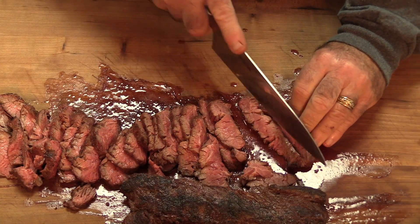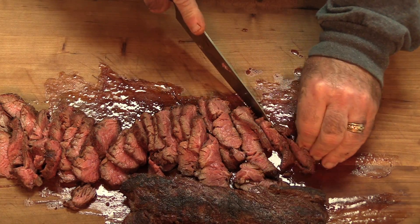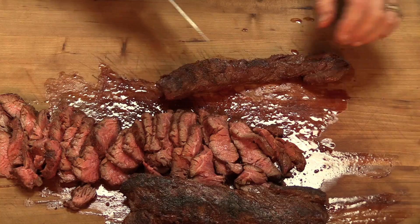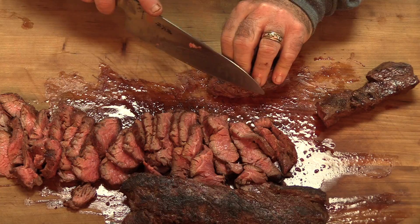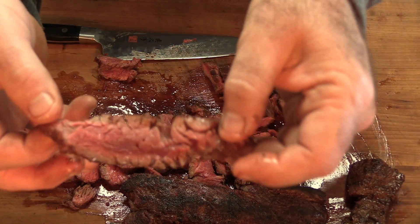I'm going to cut one of the smaller ones just to see if I timed it out right — to where it allowed the thick ones and the smaller ones to finish at one time. Let's look for the grain. Looks to be running about the same direction. We did good. Give this a shot and see how it is. If you like ribeye, you're going to love this stuff — guaranteed.